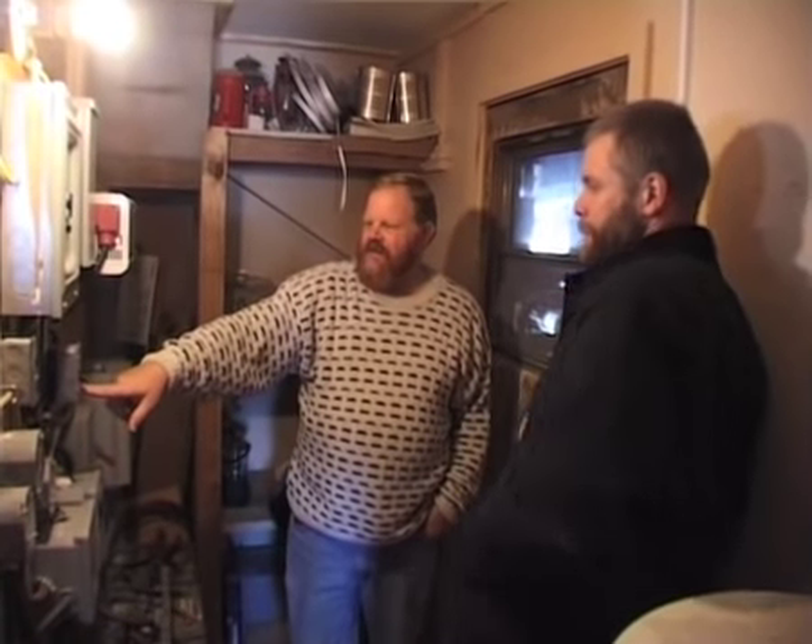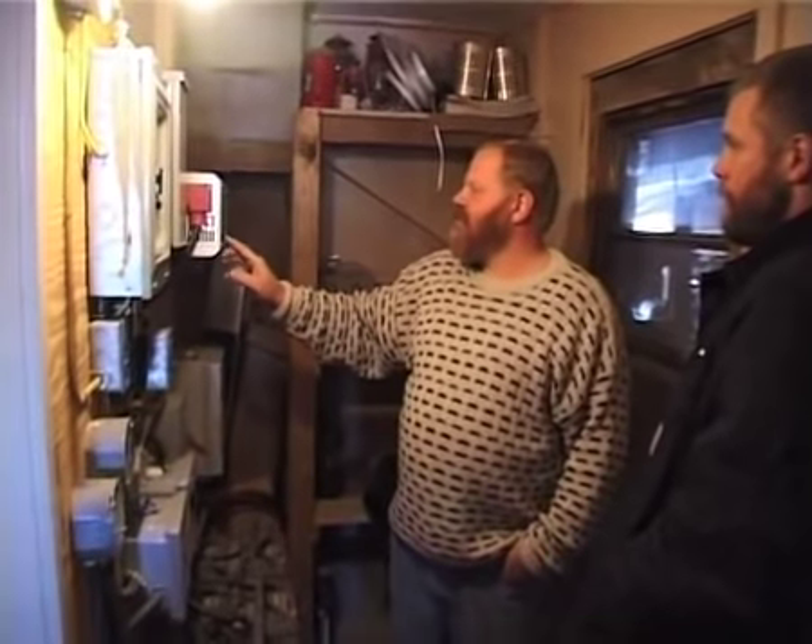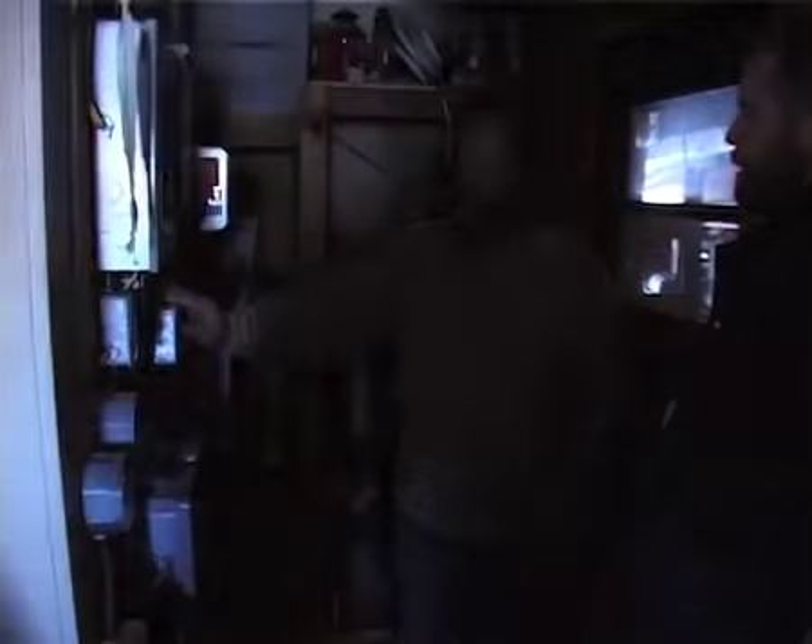The house — this building — is now being run off of the main house. We have an underground wire that goes over there, but to have this run on its own system, that's how fast it is to switch over.